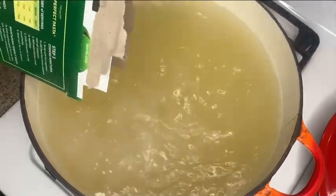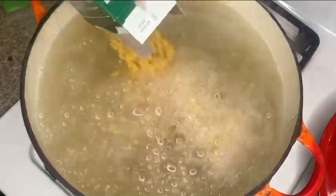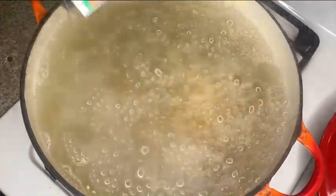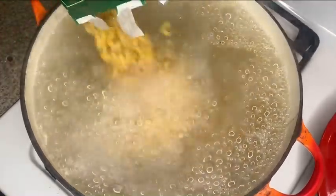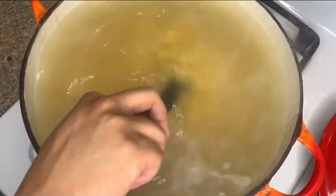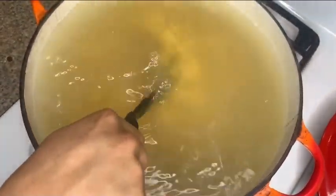Now I'm going to add my noodles into the pot. In the pot I am boiling chicken broth, but if you do not like chicken broth you can use water. Also make sure you stir your noodles so that they do not stick to the bottom of the pot.